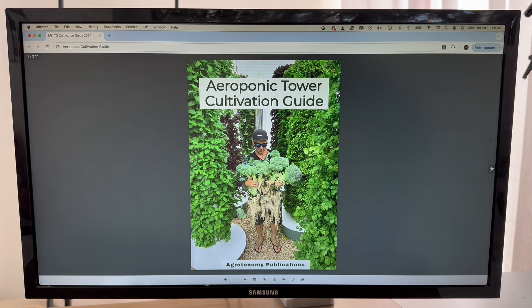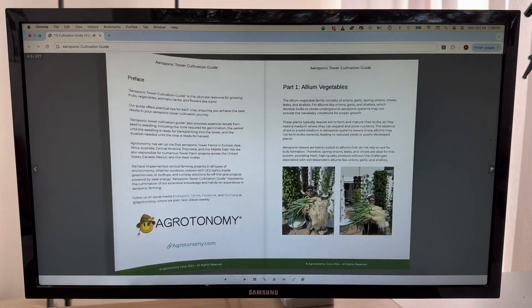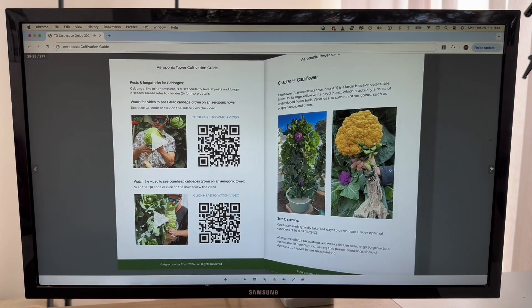And that is why we have just published our latest book titled the Aeroponic Tower Cultivation Guide, which is the culmination of over a decade of hands-on experience.